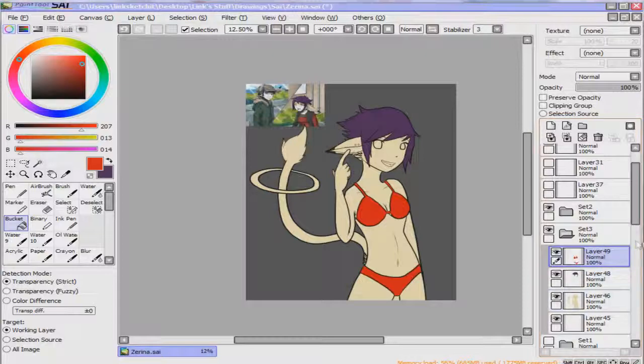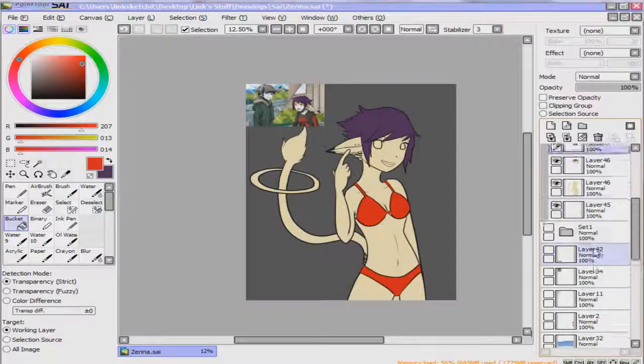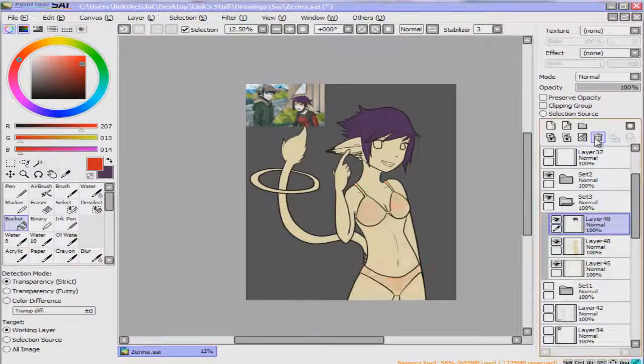Just throw all your line art into one group. Make another group for your coloring. And then just start picking up areas that you want to color. Another way you can go about this is...